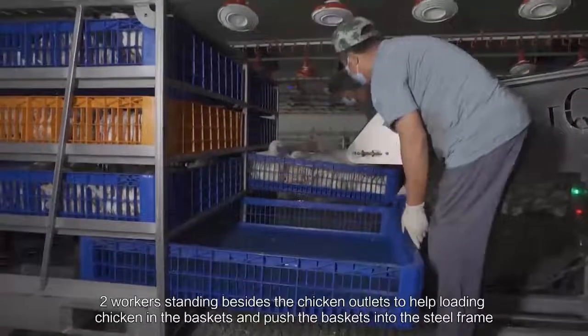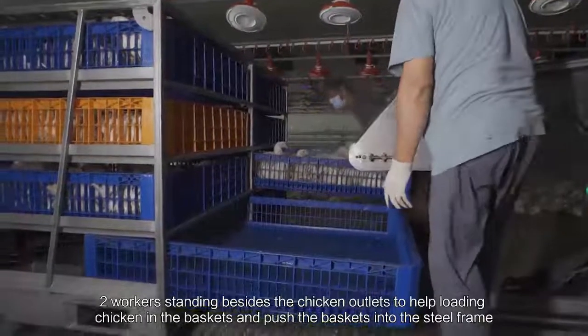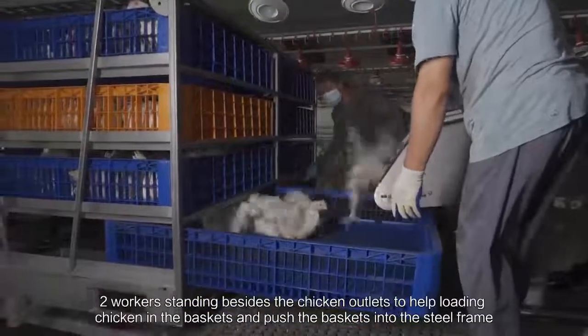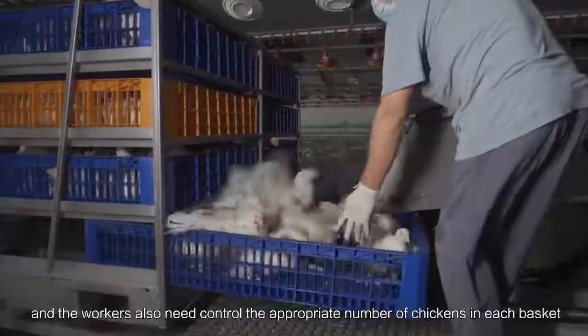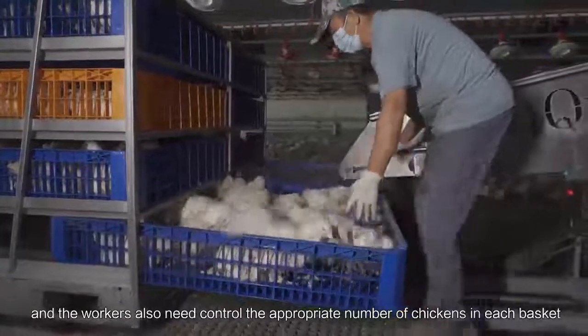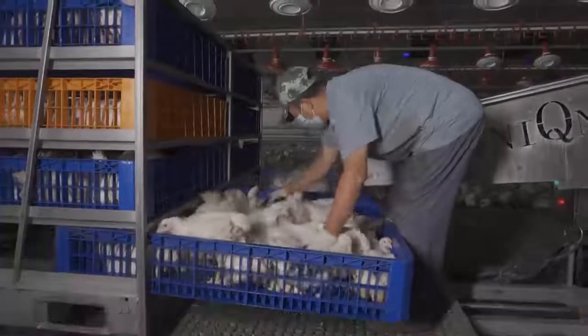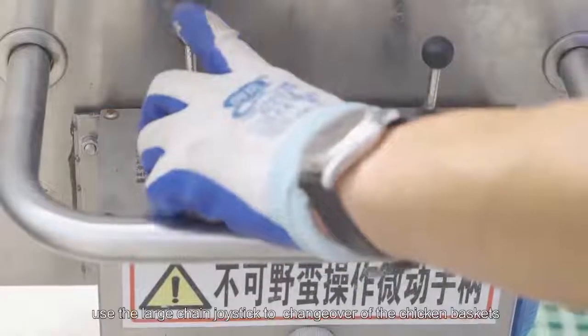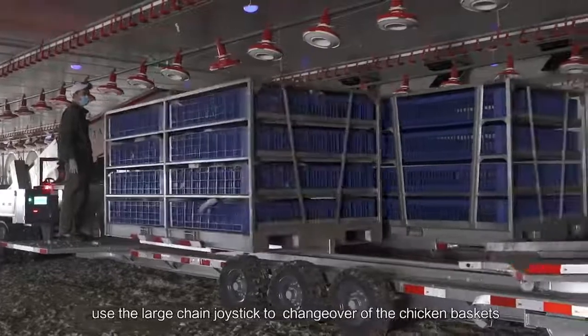Two workers standing beside the chicken outlets help load chickens into their baskets and push the baskets into the steel frame. The workers also need to control the appropriate number of chickens in each bucket. After finishing one set of steel frame, use a large chain joystick to change over the chicken buckets.